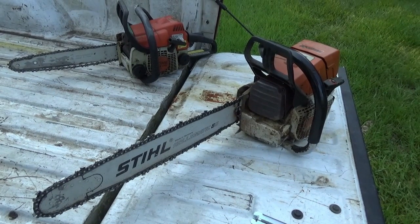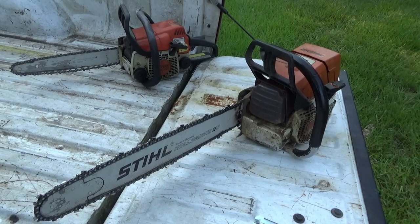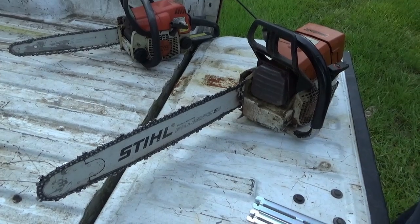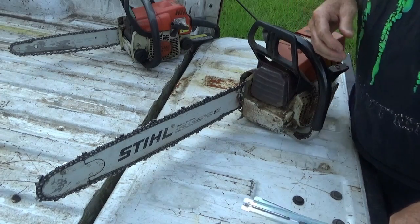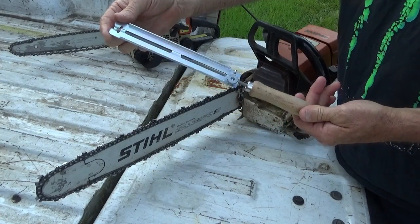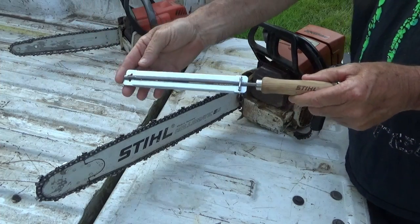I run a MS-170 and a MS-440. I run more with the 440, cutting trees and stuff. But this little product that I'm talking about — right there — there's this file. Stihl makes it.